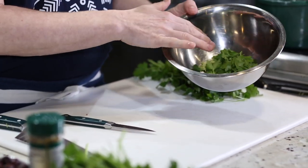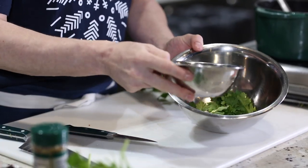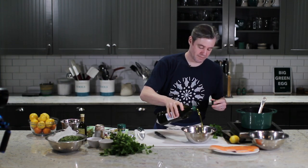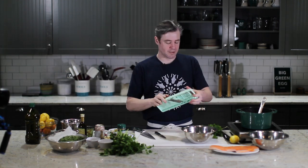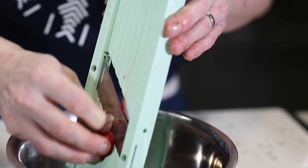So now we have our nice little bit of picked parsley, our orange supremes and a little bit of the juice. I'm going to add just a quick little glug of olive oil, a pinch of salt, and then we're just going to shave a few radishes in there too, just to give it some texture. I think the sliced radishes look pretty.